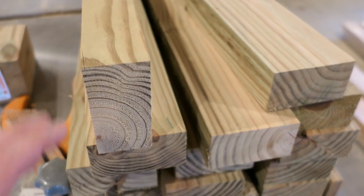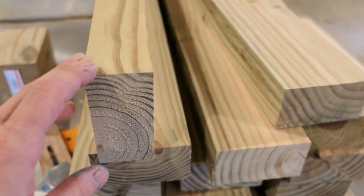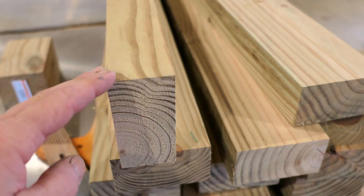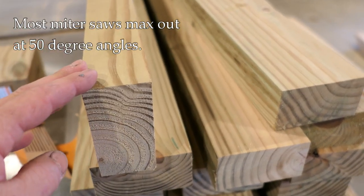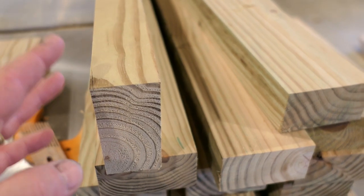Hey, it's John from Enduring Charm. I got a quick little video today about how to cut extreme angles, especially on short pieces and pieces that might otherwise be dangerous to cut. And I'm going to show you a little trick.